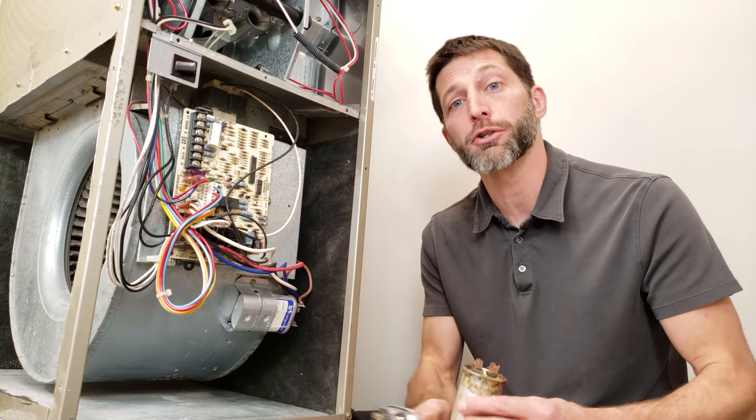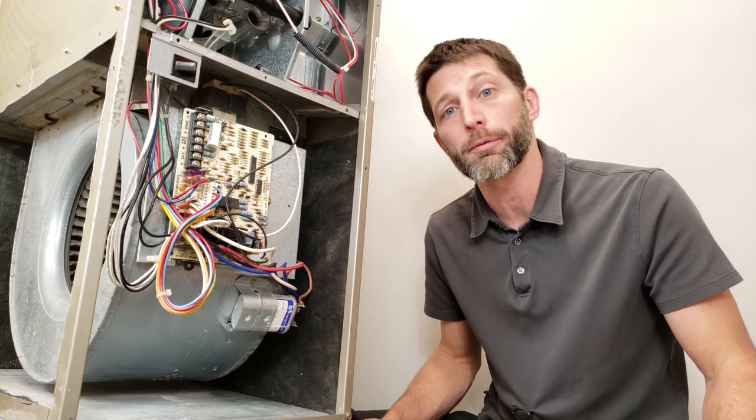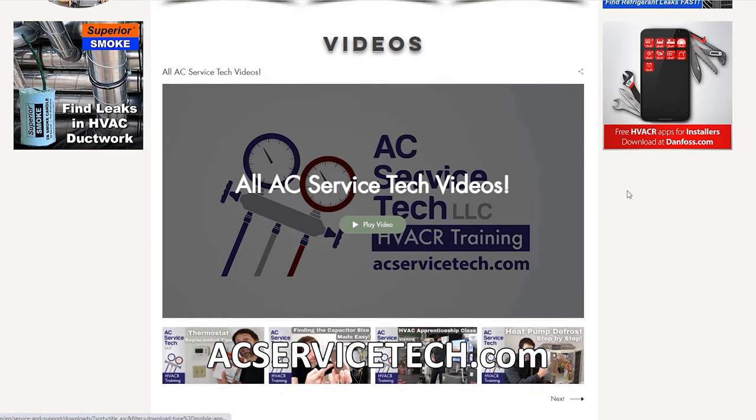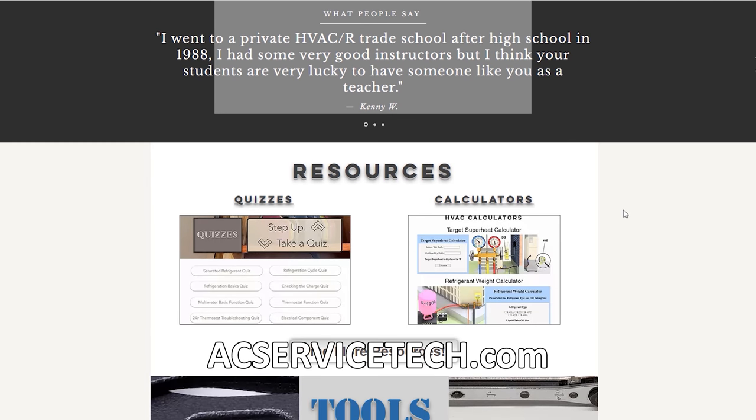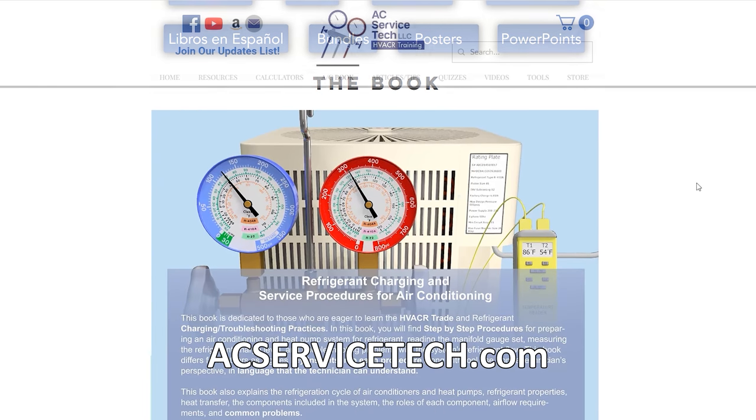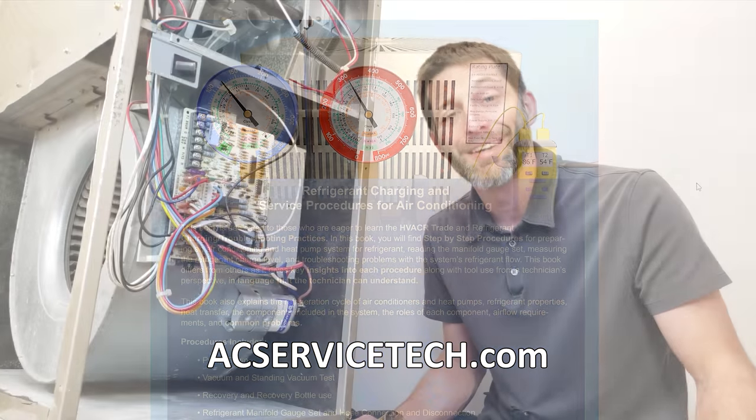I hope that helped. Make sure you check out more resources over at our website at acservicetech.com, such as our articles, quick tips, calculators, the podcast, and we also have a refrigerant charging service procedures for air conditioning book there as well. I hope you enjoyed yourself — we'll see you next time at AC Service Tech Channel.